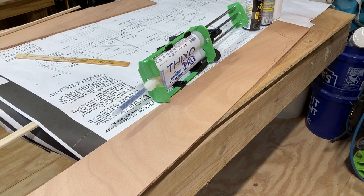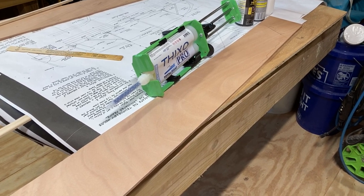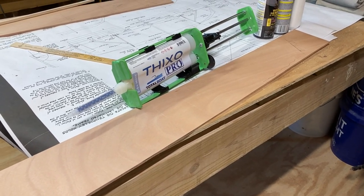We're here today working on our nutshell pram, getting ready to put on the sheer planks, which is the highest plank on the boat when it's upright.